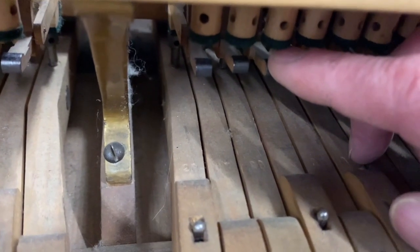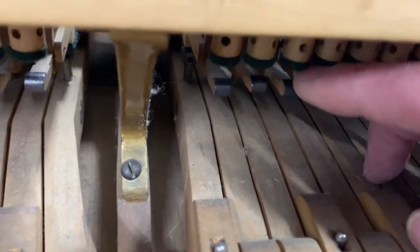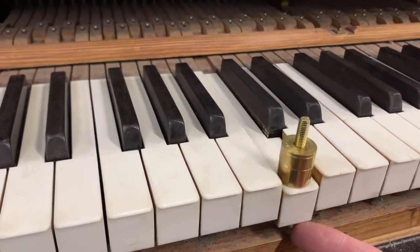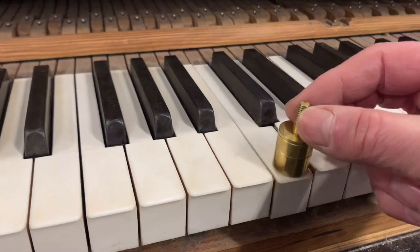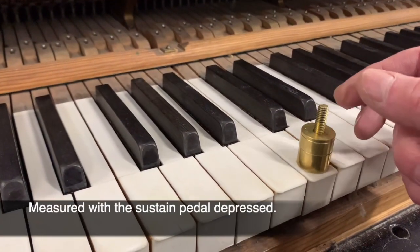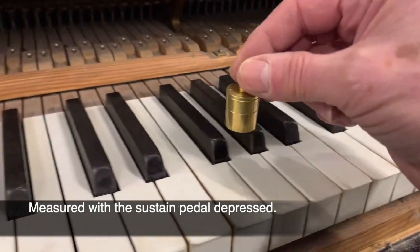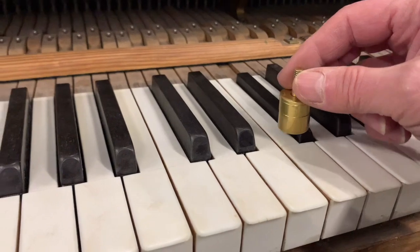Some of these jacks are very tight so they need lubricating. The key weighting is not too bad — that's 52 grams going down, it should be 50, but 52 is certainly reasonably acceptable. There's another one at 52 again, and generally the sharps too are not too bad. If we lubricate, that'll probably bring it down to about 50 grams.